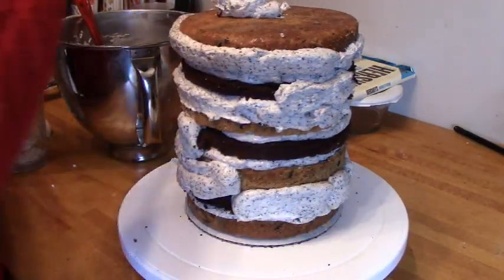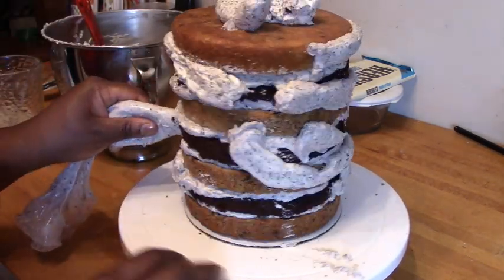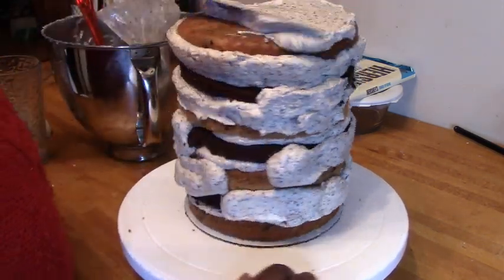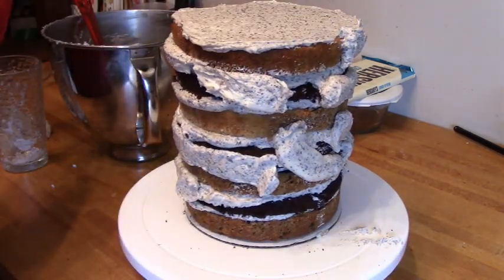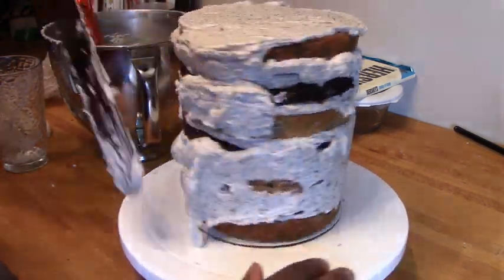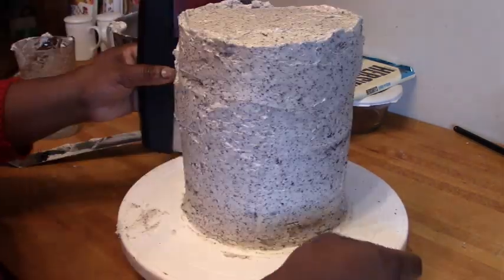We can go ahead and put on our buttercream along the outside. The nice thing with cookies and cream icing is that it already has a ton of crumbs, so I didn't go through the process of putting on a crumb coat and then re-icing. I just went in with one layer of icing and happened to use all of my icing at that point anyway, so I was glad I didn't have to go back and make another batch.